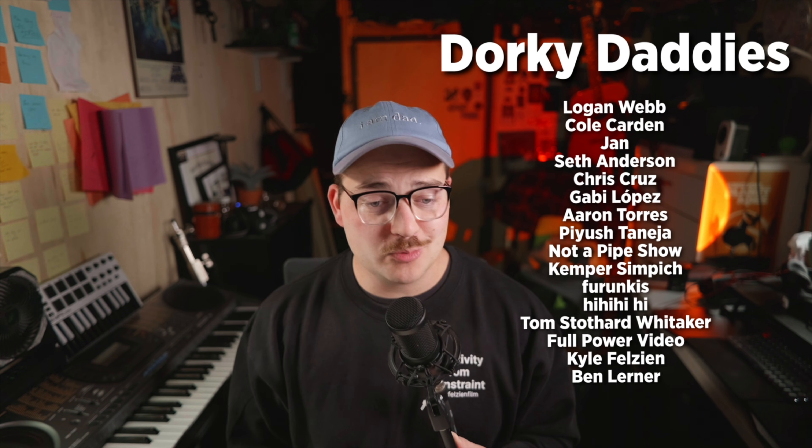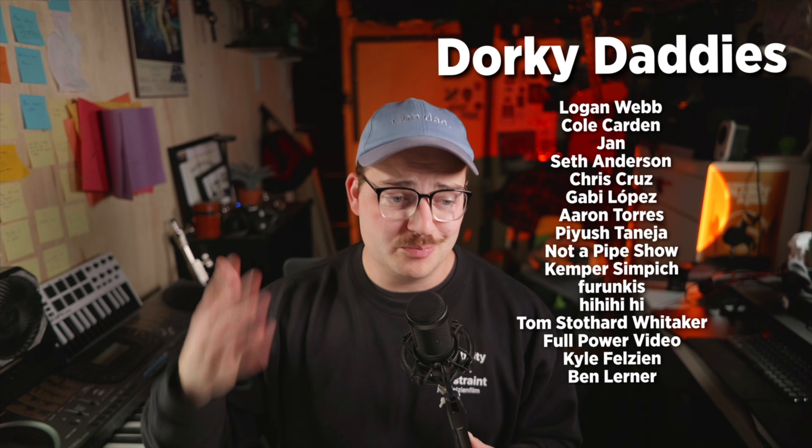If you're new to the channel, consider subscribing. We like to talk about all things editing — DaVinci, Final Cut, just editing. That's what we love to talk about on this channel. Thank you so much for watching. If you've watched a few videos and like what we're doing here in the Dorky Dad Dojo editing shed, consider becoming a Dorky Dad member. We love our Dorky Dads — they're probably bigger nerds than me. Congratulations and thank you for the support.